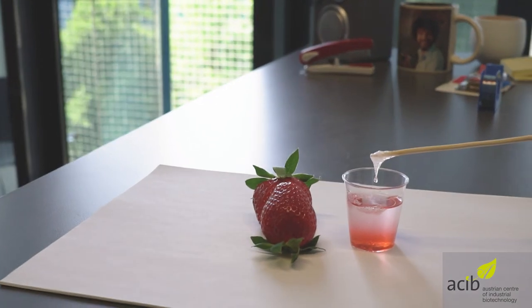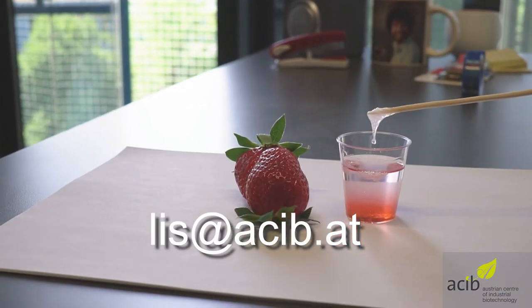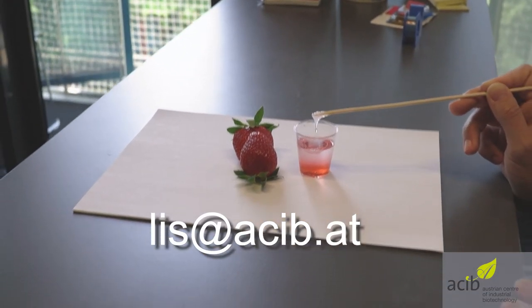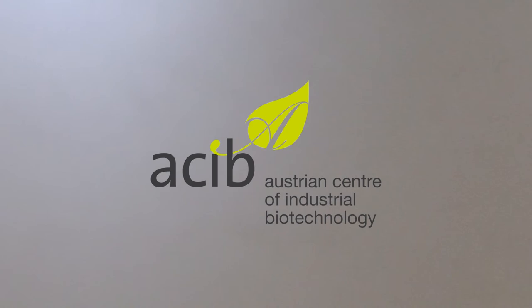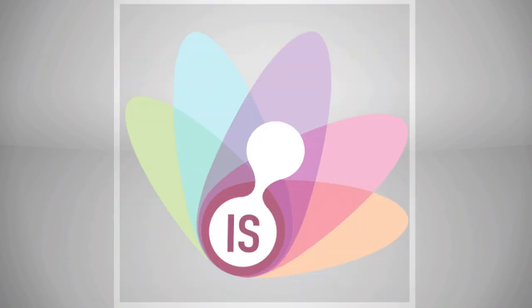Now you can see our result. If you want to be part of our world record attempt, please send us a photo of your DNA to the shown email address. Thank you for participating and have fun with experimenting. Thank you. See you.